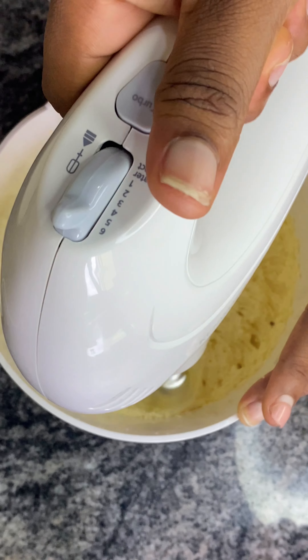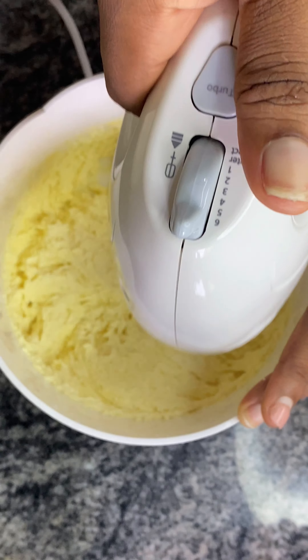If you are using salt then you are using unsalted butter, but if you are using salted butter there is no need for salt. This is us mixing our butter, vegetable oil, and sugar together. After whisking for a while we add our eggs.